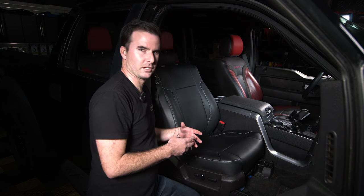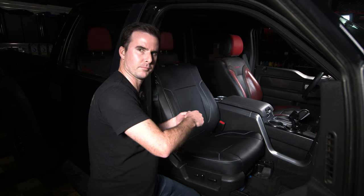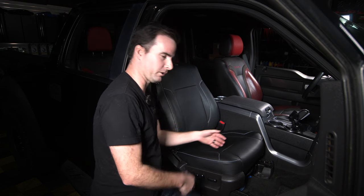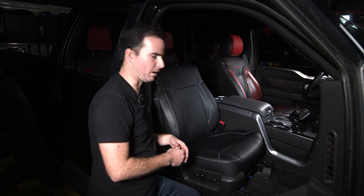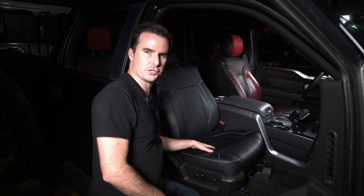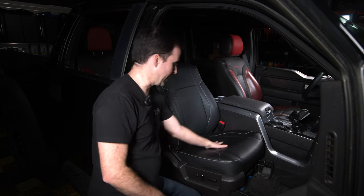One thing to know, especially if these covers have been in the box for a while: it may take some time for them to fully stretch out. You may have a couple of little creases or wrinkles, especially if it was folded up in the box. Our best advice — put them on, get them tight, sit in them, and drive them for about a month. Let all the material settle and stretch out as needed. After a month, go back and retighten everything, and you'll get a really nice tight fit.